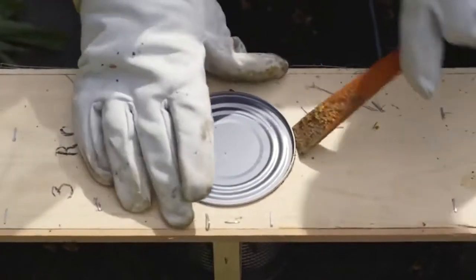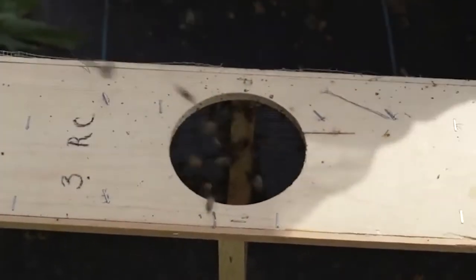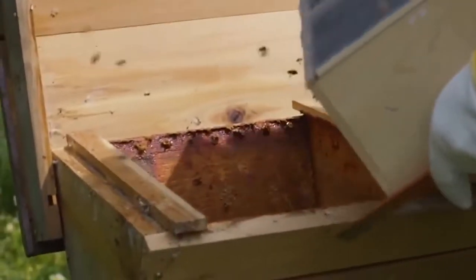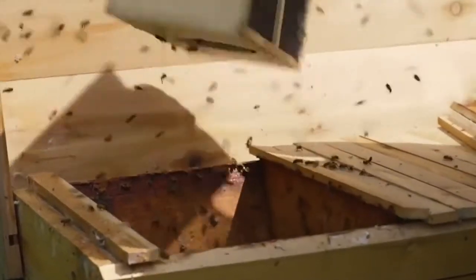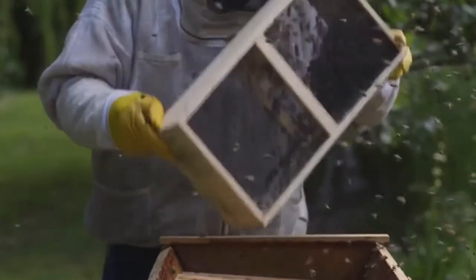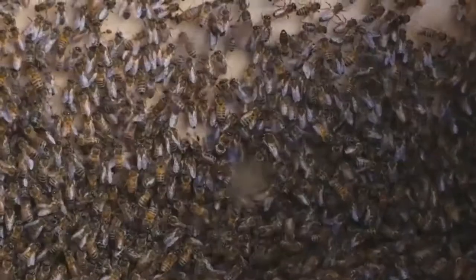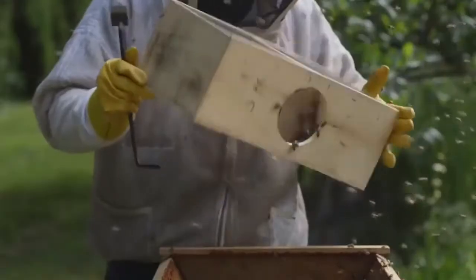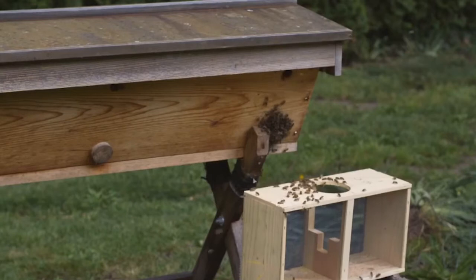Next, knock the bees to the bottom of the package one more time to ensure they will fall out. Again, quickly remove the sugar syrup and simply dump the bees into the hive, getting as many out as possible. As you'll see, there will be several stragglers — simply lean the package up against the hive and the rest will make their way out.